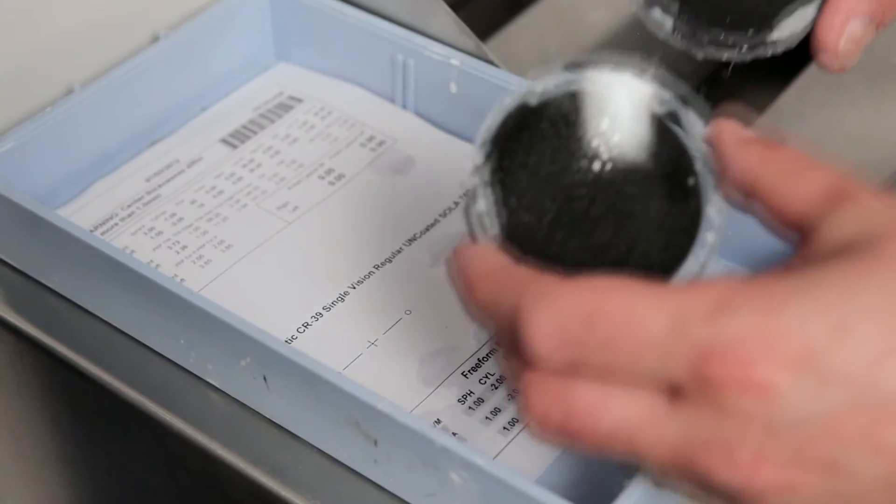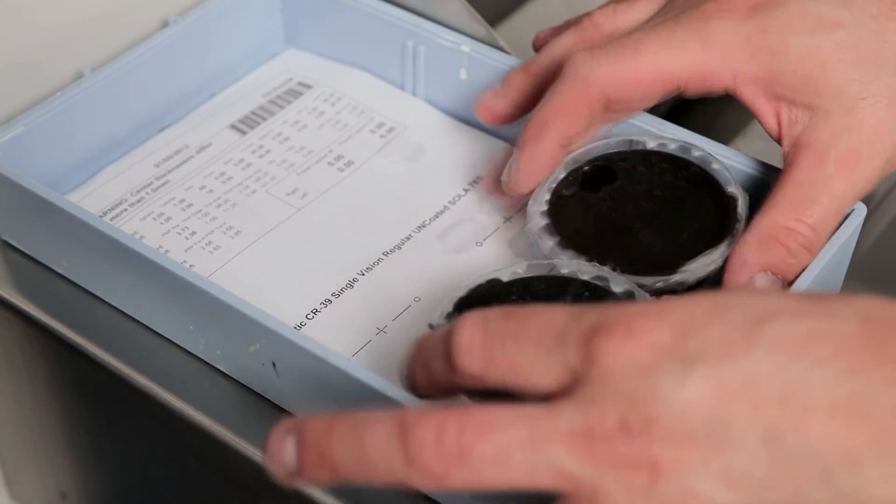The labs that are using the system are shocked at the quality coming off in polycarbonate. It simply isn't being done this well anywhere else today.